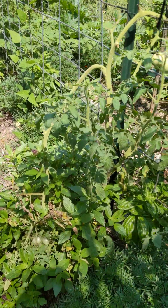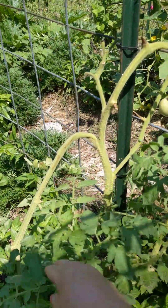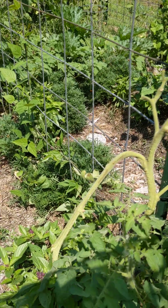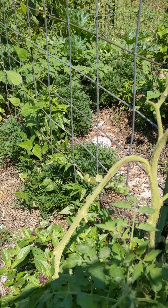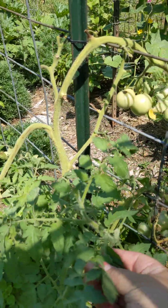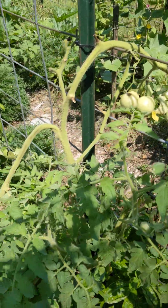I have a Crimson Sprinter that's still hanging on. I pulled out all the other Crimson Sprinters — they were looking terrible by May. But this one's still looking good and it has a few tomatoes on it.